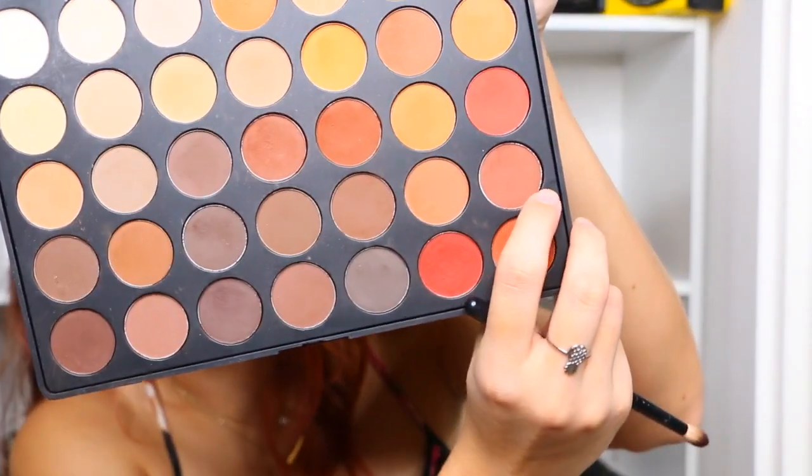And then I'm going to start out in my crease. I'm going to darken it up and go in with the color that's right above it — same brush, dip it a little, blow it a little, and here we go. In the crease as well. I like to keep everything in the crease and work its way up. Like I said, layer and blend.